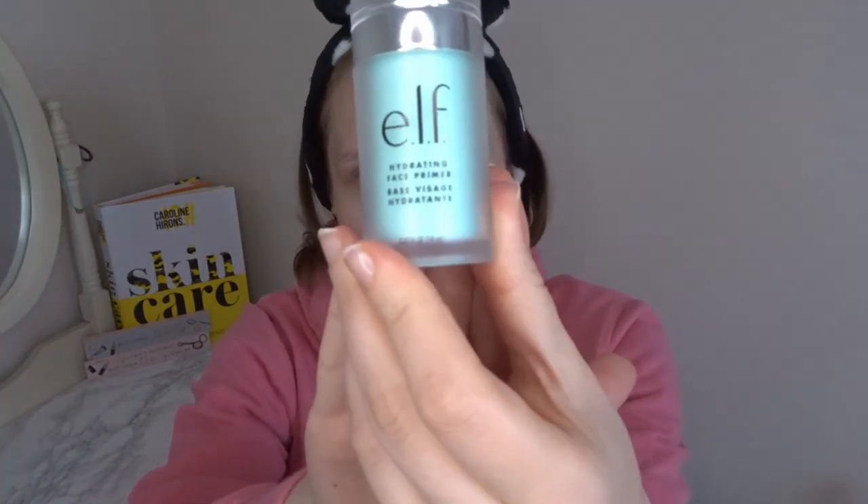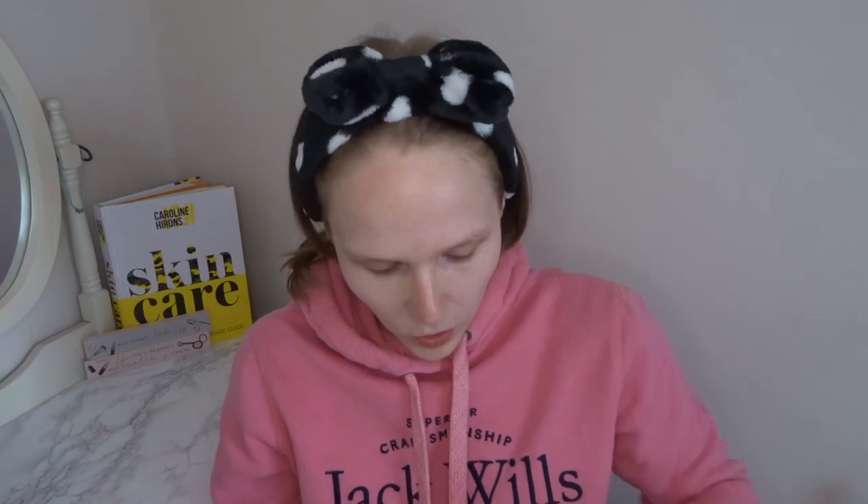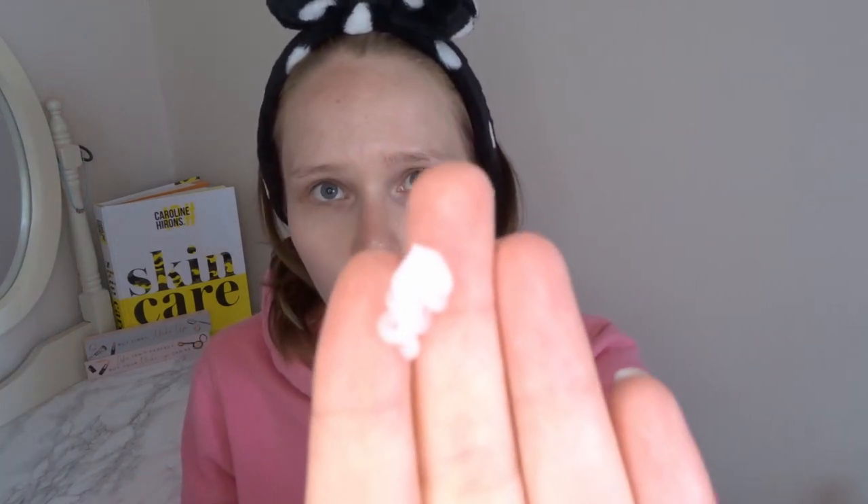Starting off, the first thing we're going to start with is primer. The primer my sister chose was the ELF Hydrating Face Primer. I haven't tried a lot of ELF since they've come back — about seven years ago when they first came here I picked up a bunch of stuff when things were like two or three pounds. I haven't tried anything since, but I'm glad it's hydrating because my sister knows I have super dry skin.